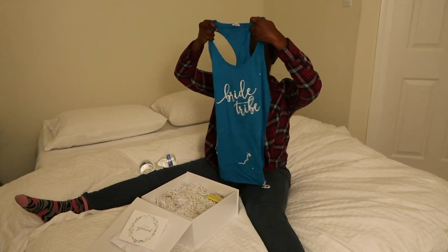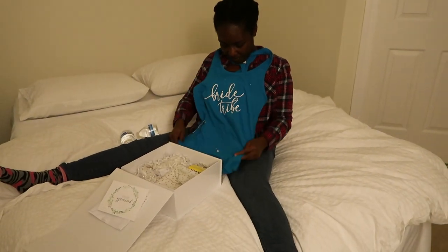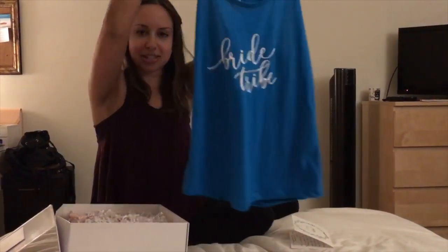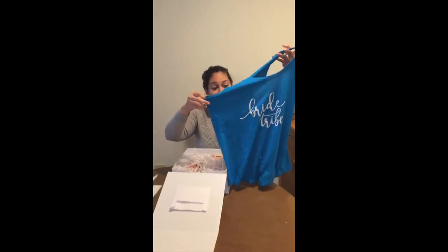Oh, thank you! Bride tribe. I'm sure this is for the bachelorette party. Here's a shirt that says 'Bride Tribe.'